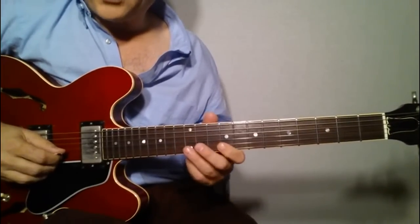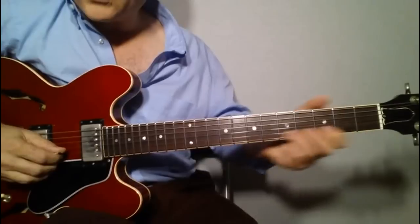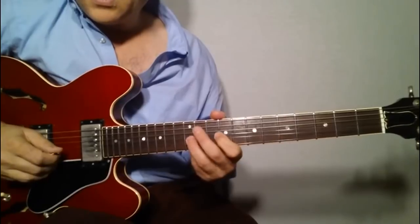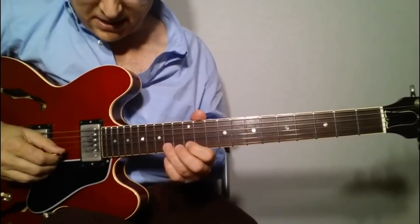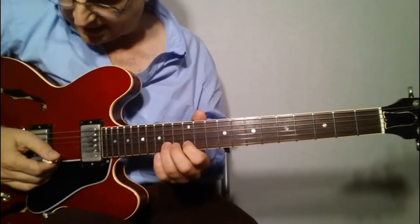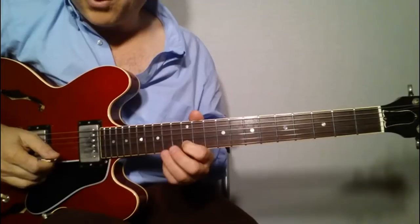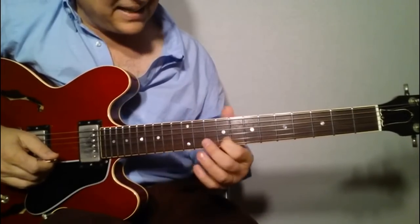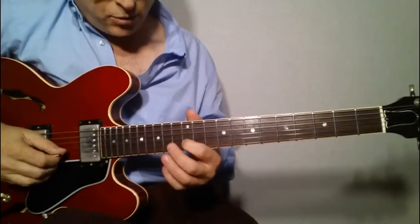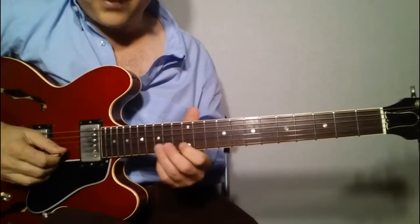Now we're going to do a bunch of flutter moves. The first flutter move is this one right here. You'll shift up, and you want to be moving your hand a lot over the fretboard — it gives it that fluid motion. The second piece is to play the 14th, the 12th, and then you're going to hammer on and pull off and slide down. I call that a flutter move, and then hammer back on on the 12th. So you're going to play 14th, 12th, flutter, slide down to the ninth, and then hit the 12th again.